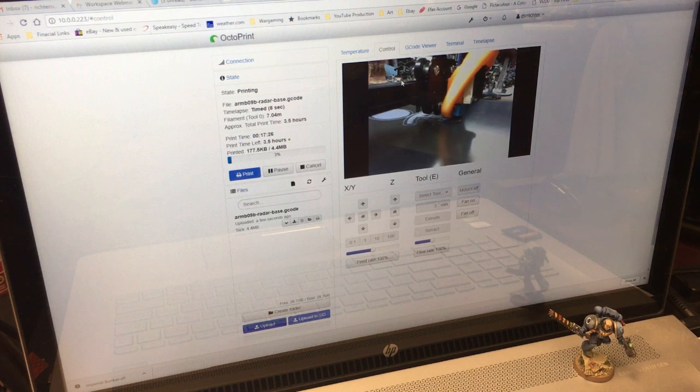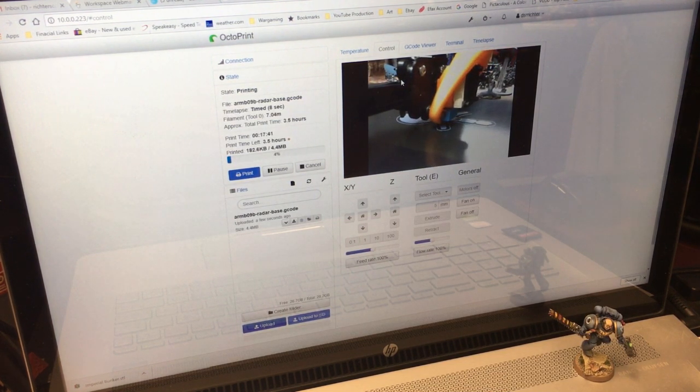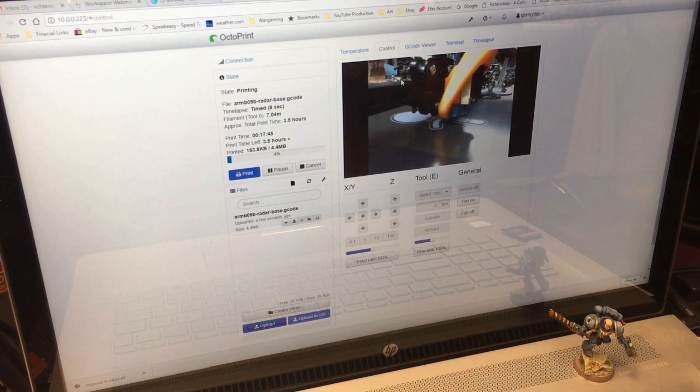I have three operational printers right now. A fourth one I'd like to build from scratch — maybe an Anet A8, something that costs under $200, and trick it out myself. That would be kind of rewarding. When I leave you here I'm going to play a small timelapse — I know those are probably passé by now but it's kind of cool when you're just starting to play with it. Then I'll come back after that, discuss it, and I appreciate you joining me.